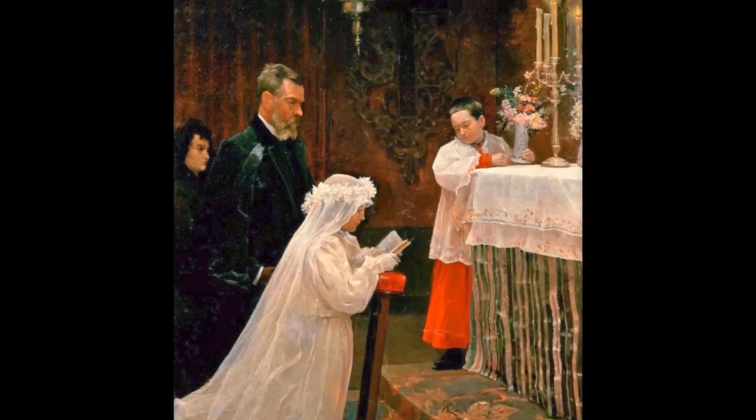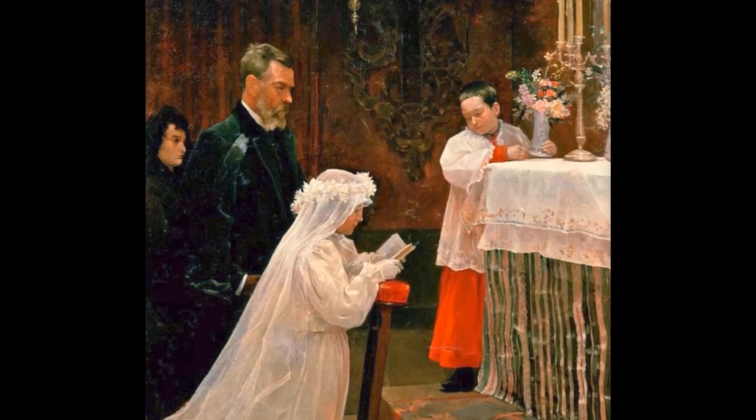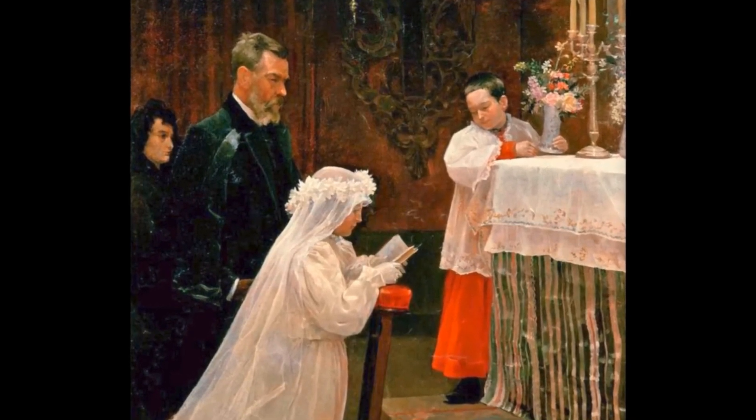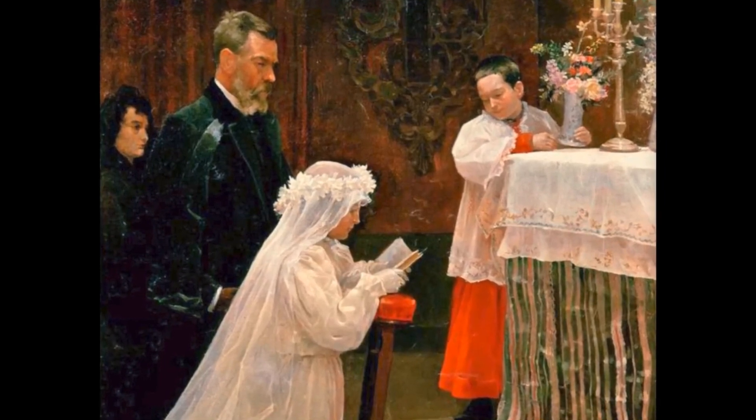The subject matter is unambiguous. It has all the trappings of classical, academic art. This is a painting that was designed to appeal to the conservative tastes of a juried exhibition.